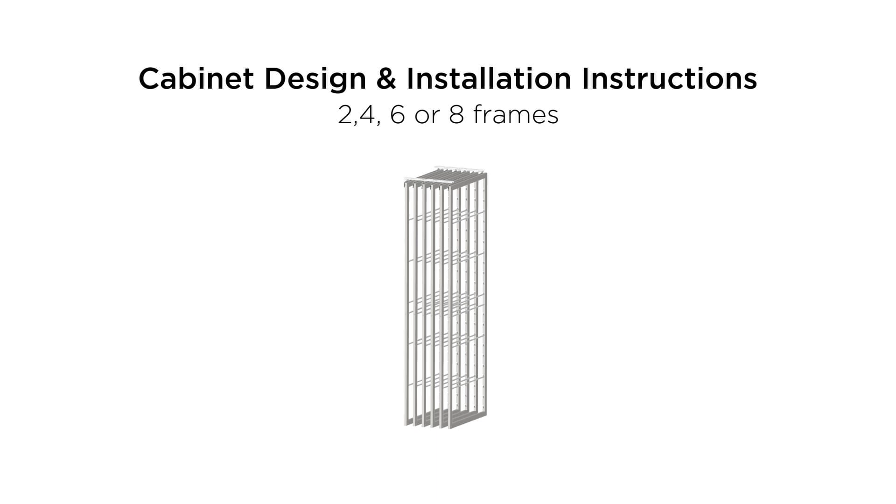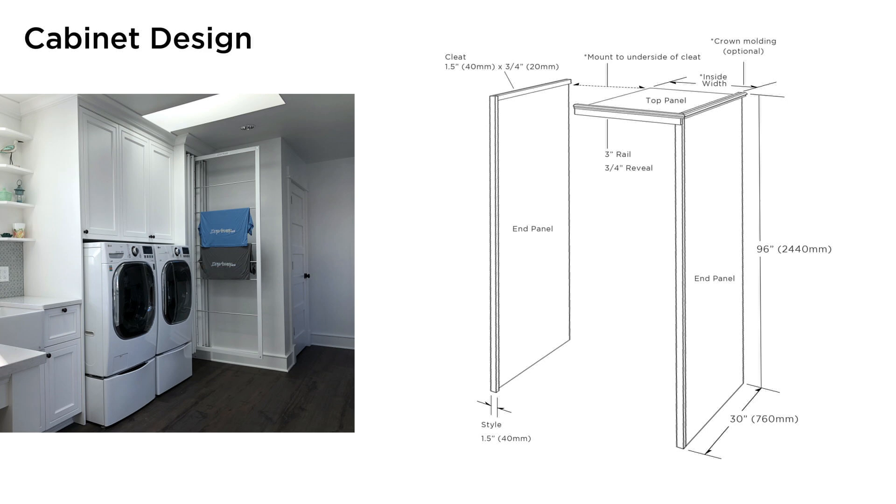Welcome to the DryAway installation video. Before we start to install your DryAway system, let's make sure we have your cabinet built right. The cabinet for DryAway in most cases should be very simple, using end panels and a top.